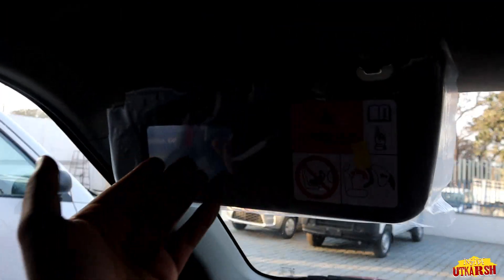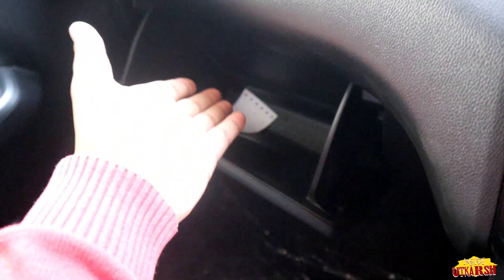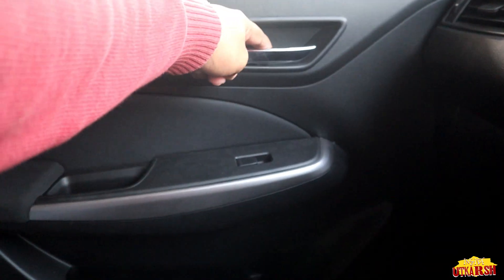Talking about the sunshade, we are getting mirrors on the sun visor but no lights on either side. The driver sunshade has mirrors but no lights. In the glove box we are getting decent space.